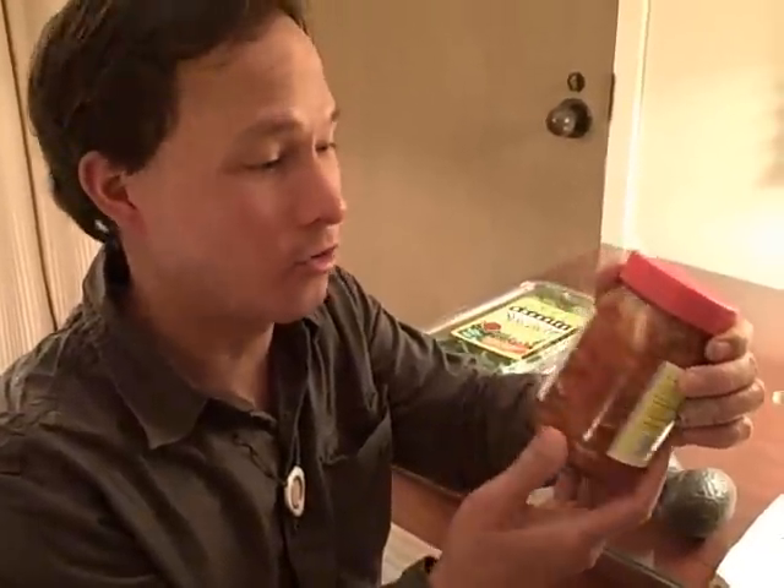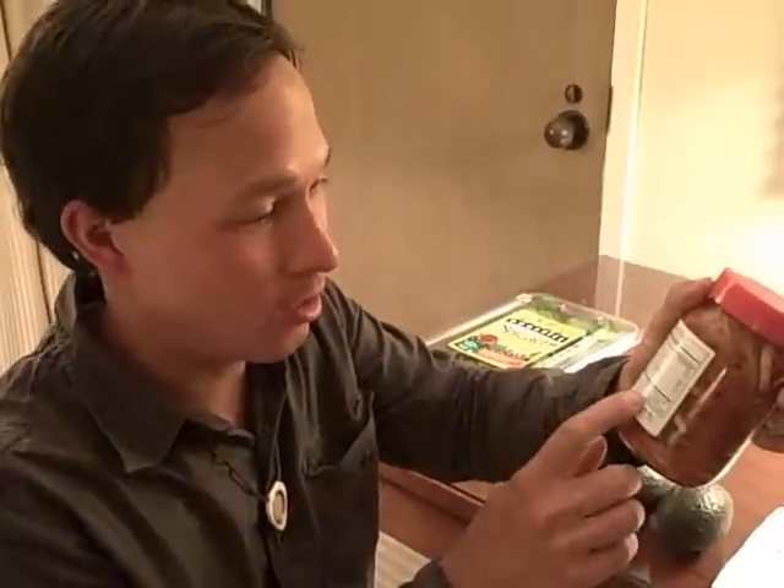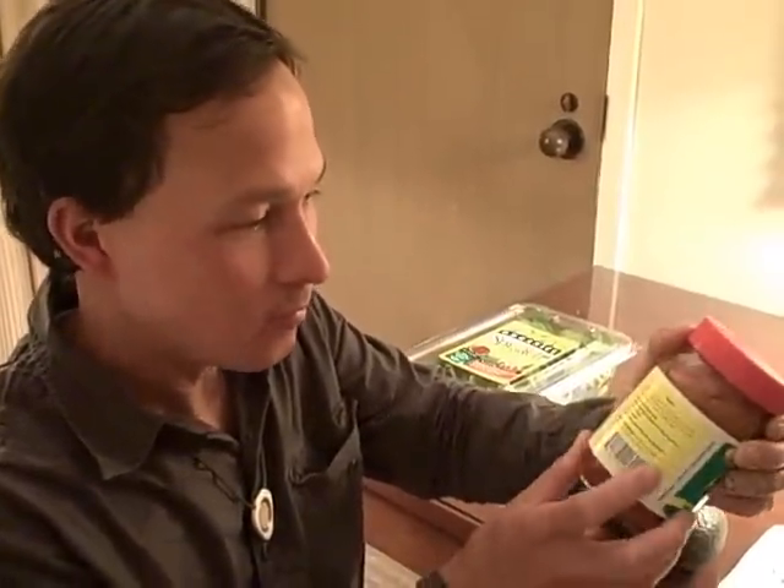Sometimes kimchi has added sugars, so watch out for that. This one's ingredients are all natural: cabbage, radishes, carrots, red peppers, leeks, green onions, garlic, ginger, and sea salt. It also says low sodium, which is also very important to me.